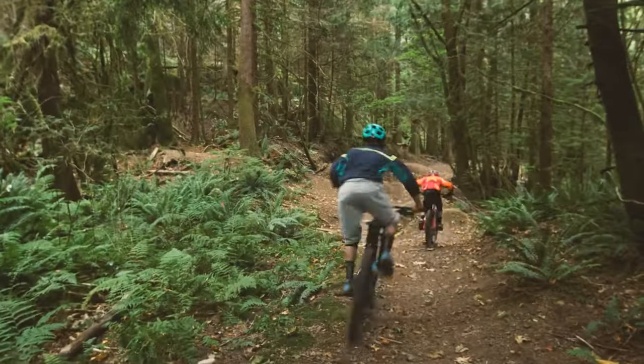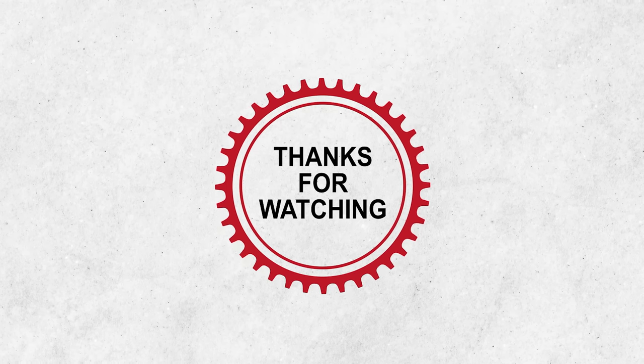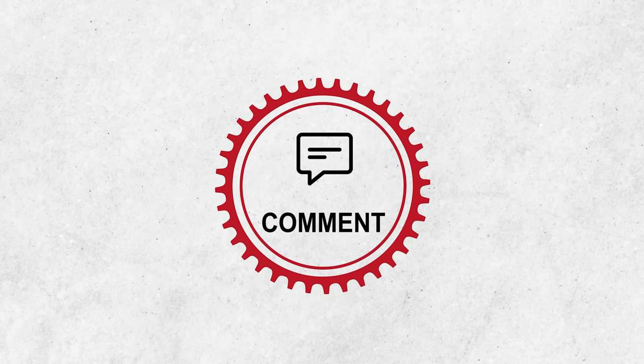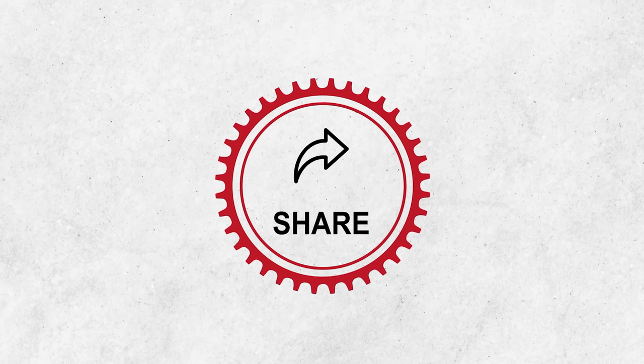That was our video of the 10 mountain bikes for kids. Thanks for watching. Like, comment, and share with your friends if you found this video helpful. Subscribe to our channel if you want more videos like this on your feed.